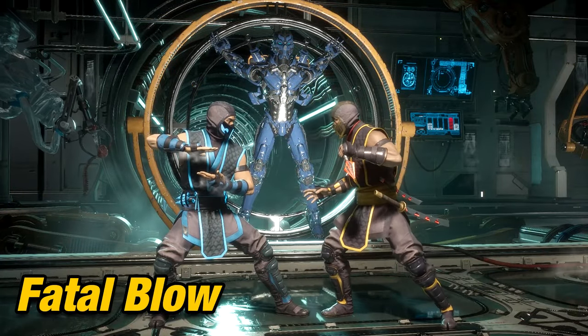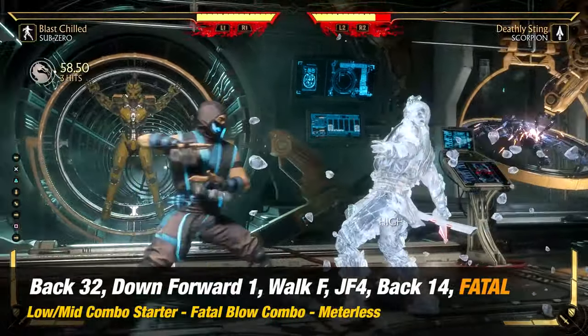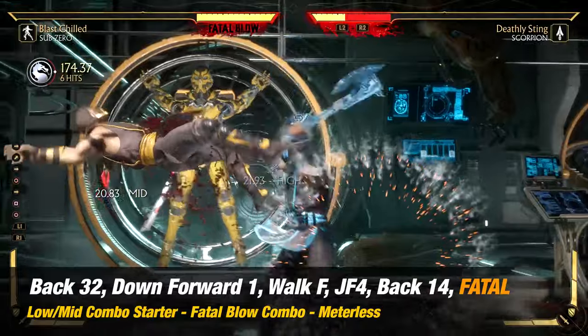Fatal Blow combo. The only requirement for performing this is that you'll need to be at 30% or less health. This is more of a comeback situation — a combo to get you ready if you get the chance.